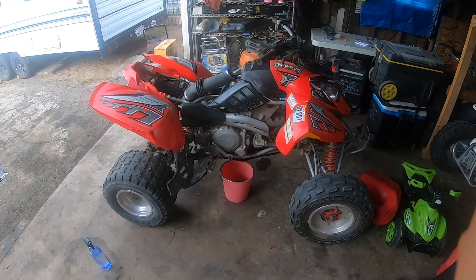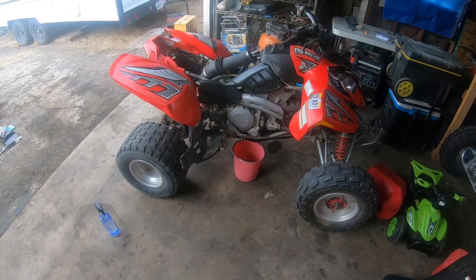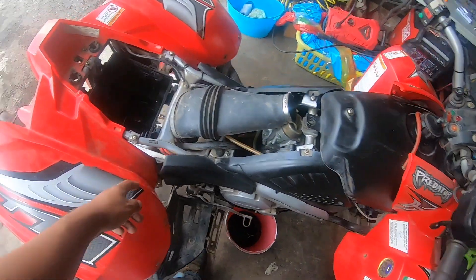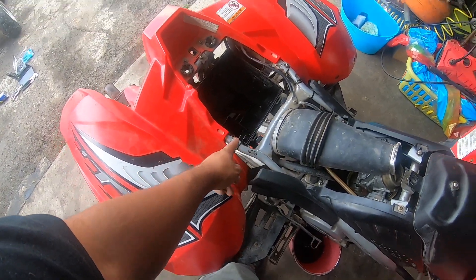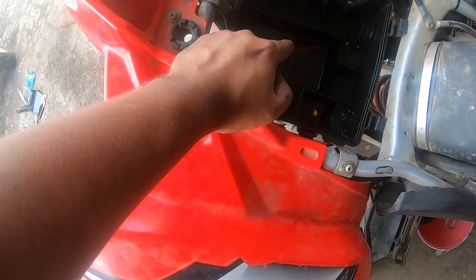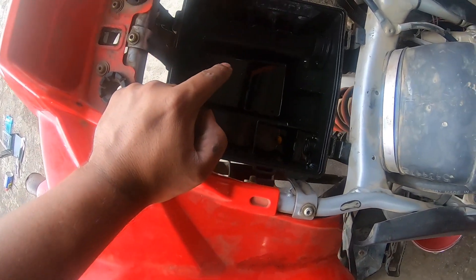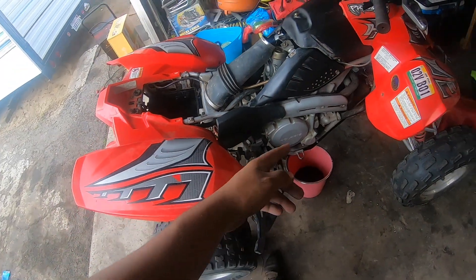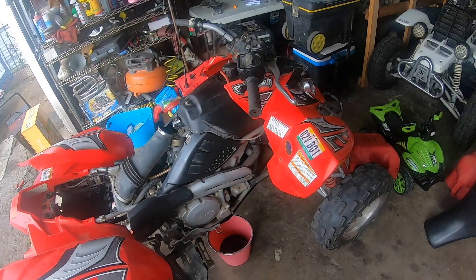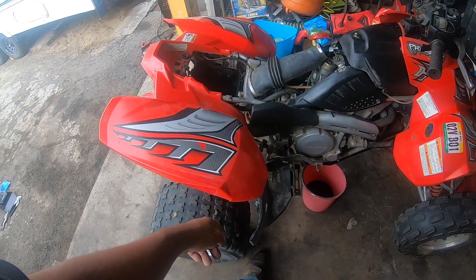What's up everyone, this is a 2005 Polaris Predator 500cc. My uncle brought it for me just to do the oil change. This bike is getting excessive oil in the airbox. He told me a little bit of history — he did an oil change in Mexico and they put car oil or some really cheap oil, so it's literally like watery.